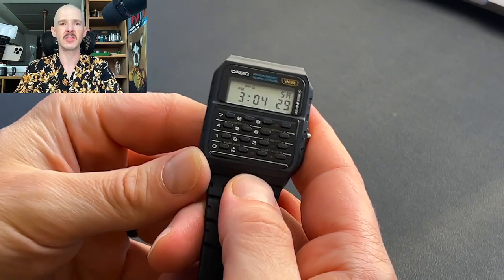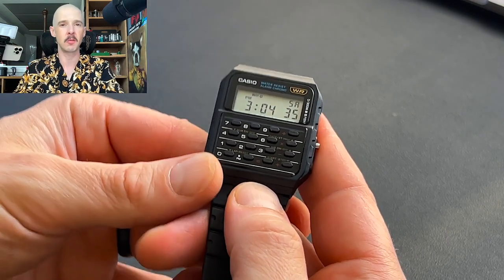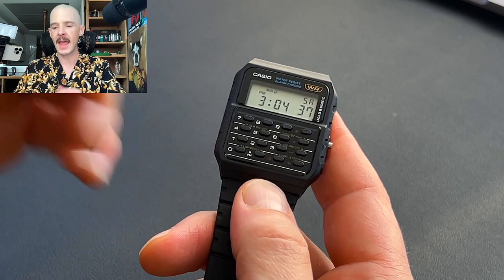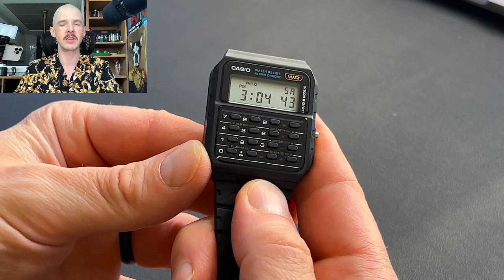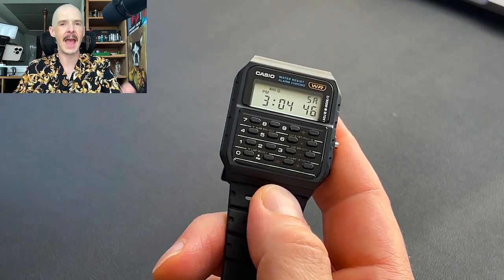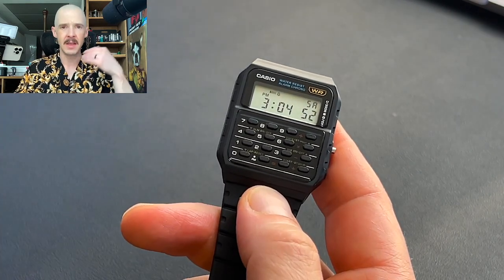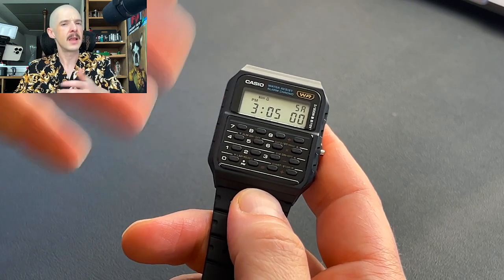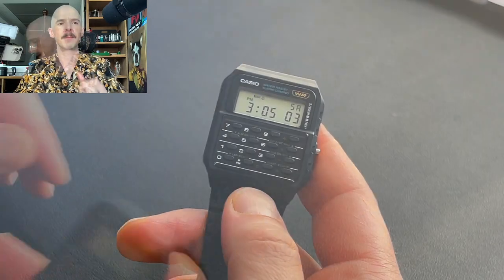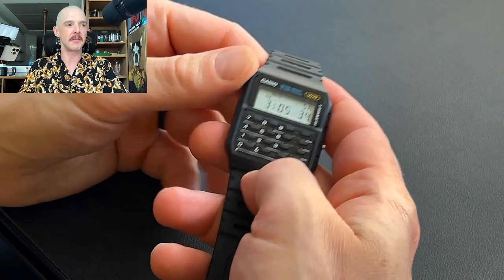The main feature on a calculator watch is obviously the calculator. This was a noteworthy feature, especially for a watch at this time — having this little calculator on your wrist was incredibly handy. It's an eight-digit calculator with basic functions only: addition, subtraction, multiplication, division. You're not doing fractions or square roots on this thing — it's not meant for that. You're not going to be doing your taxes, but calculating a tip when you're out and about, that's definitely doable.